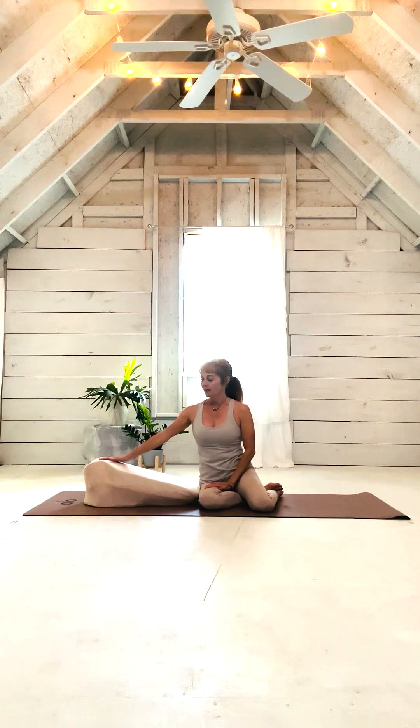Hello, my name is Cher and I would like to demonstrate how I use the prone cushion in my yoga and stretching exercises. If you're not familiar with the prone cushion, this is it. It is an ergonomically designed cushion to support you as you're lying on your stomach.